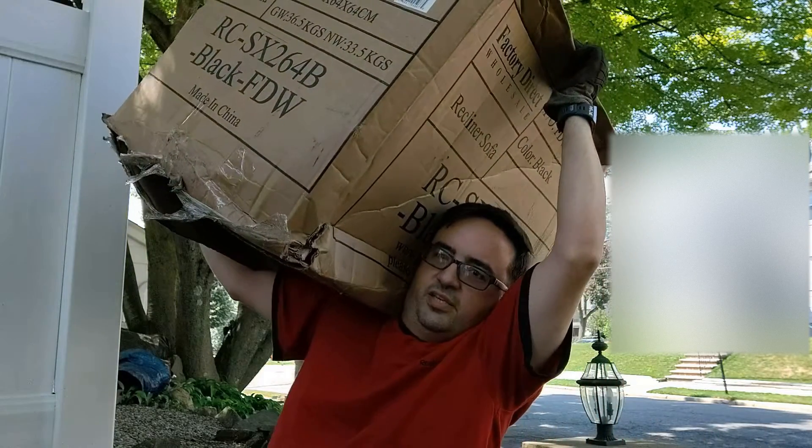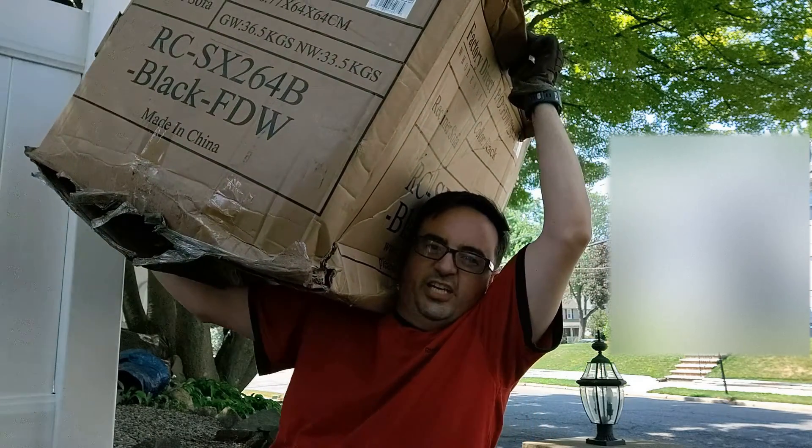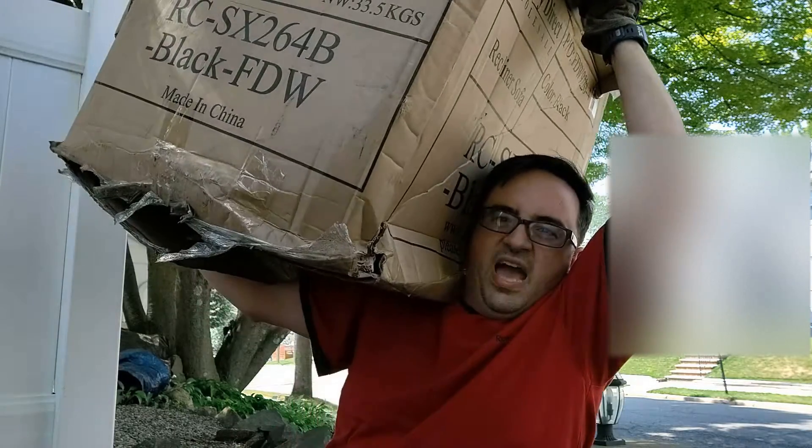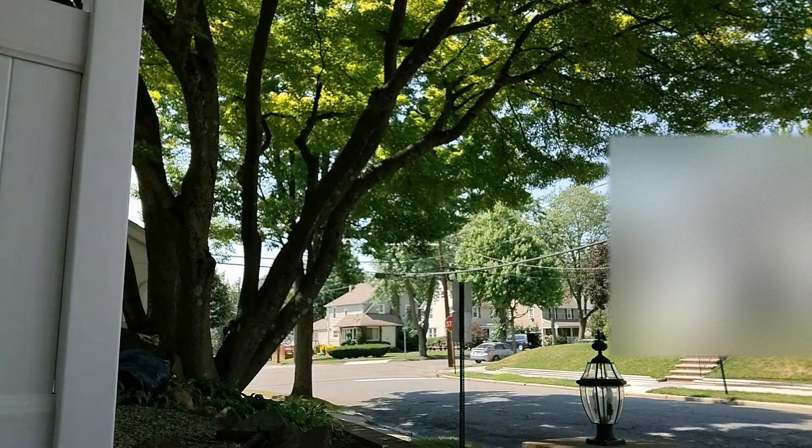So it's a giant box as you can see. I'm not the type of guy to ask for help. I've got a hand truck — we do it all manually around here. Up the steps, into the feat.